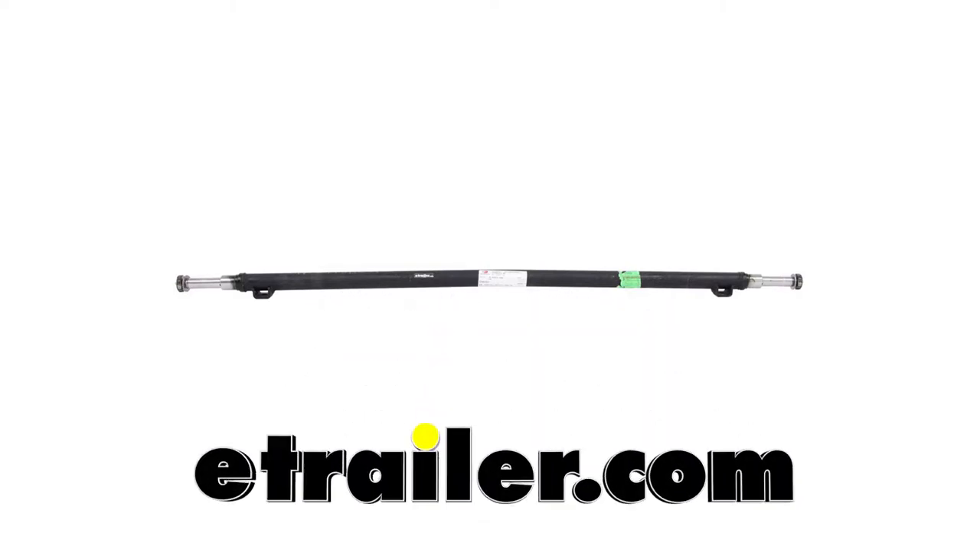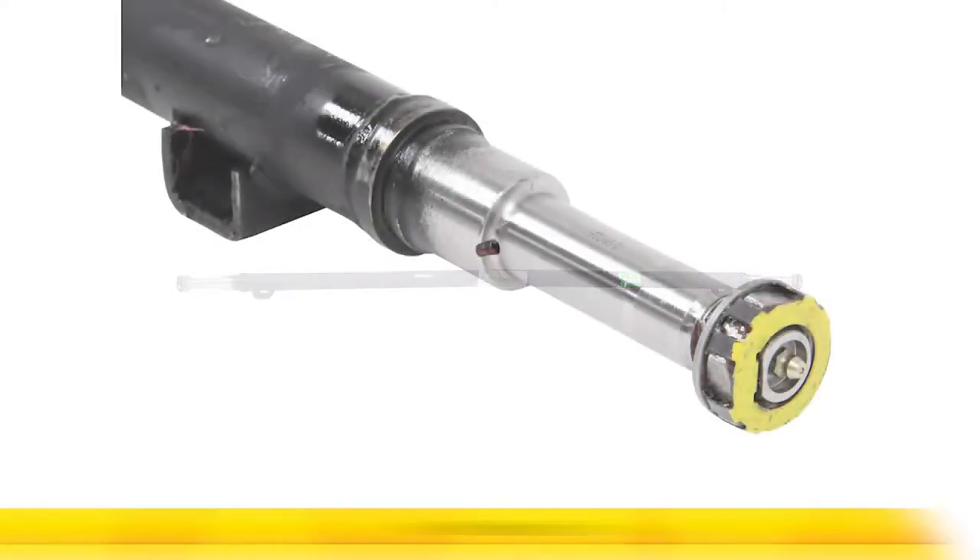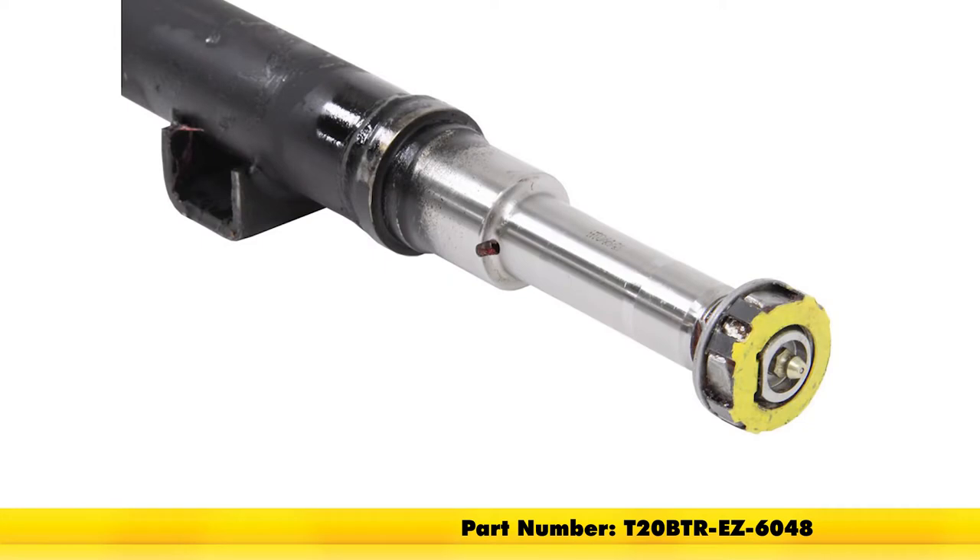Today we're going to be taking a look at the Dexter Axle Trailer Idler Axle Band with the EasyLube Spindle. It's 60 inches long, offering a 2200 pound capacity. Its part number is T20BTR-EZ-6048.